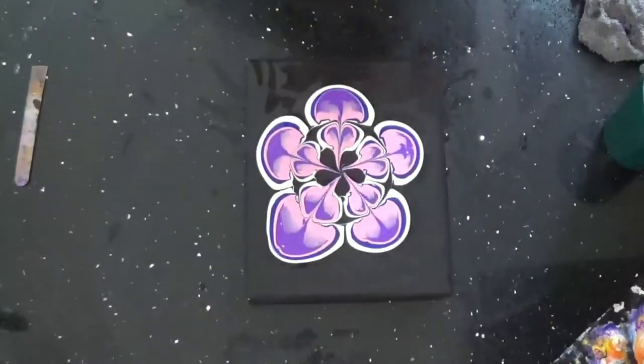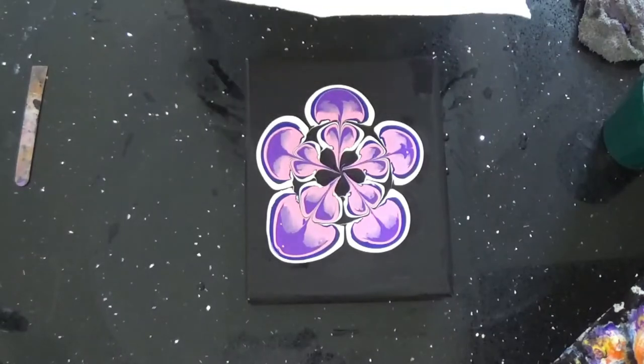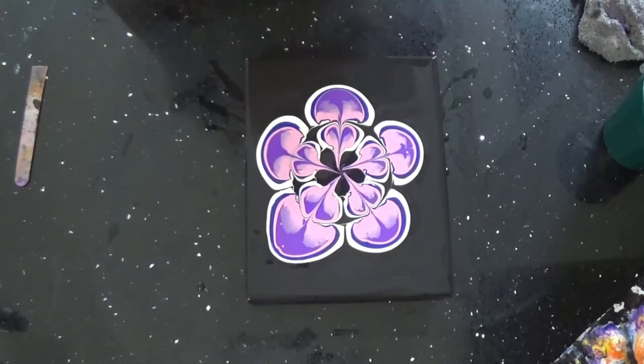I use a dry paper towel. Wet paper towels water your paint down and make it run together too much. I like my colors to stay separate as much as possible.